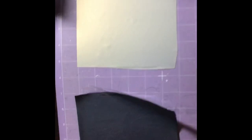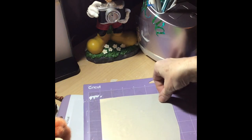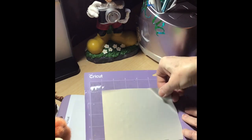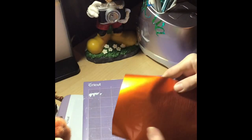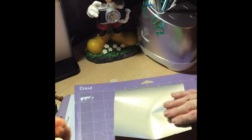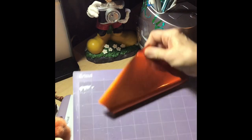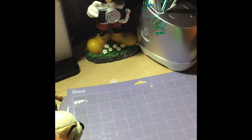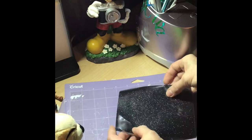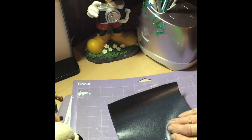I'll be right back - I'm going to take these off and get them ready. I wanted to show you something before I get started weeding: when you're laying your vinyl down, always put the shiny side against your mat. This is the side that's going to be cut on - this is your iron-on side. You can see the shine on this side, and then this side is dull.